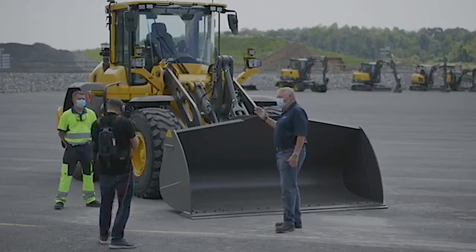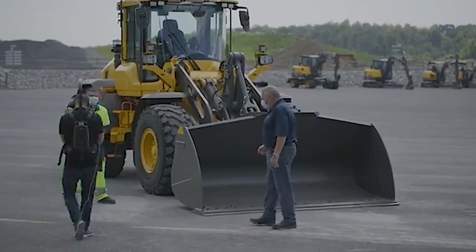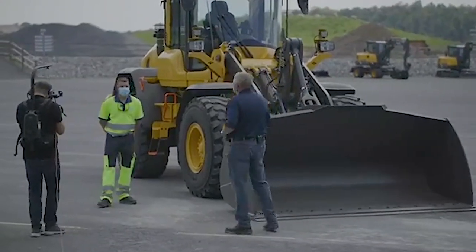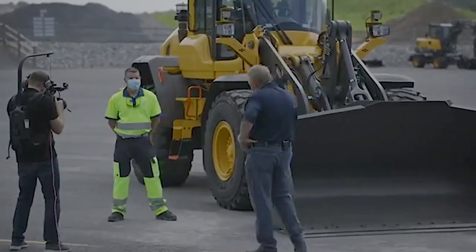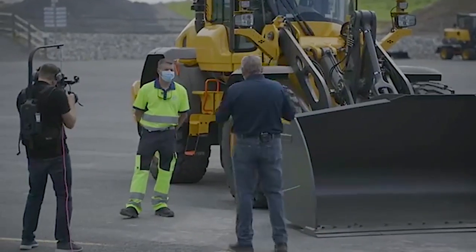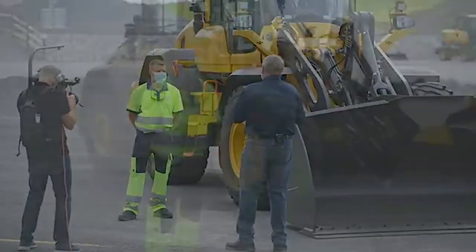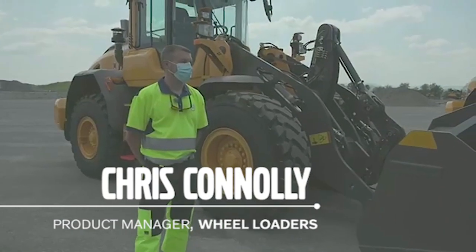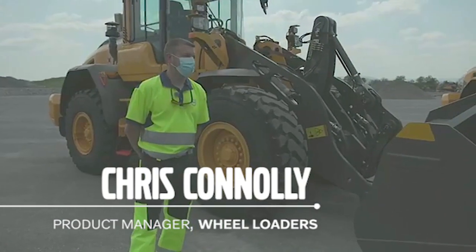We're talking about tips and tricks of loaders. My name's Ian Harvey and I'm delighted to have Chris Connolly with me today. Chris is one of our wheel loader experts. So Chris, when you're going out there to set your loader up to do some work with it, what are the few basic things that you want to look for before you start operating the loader?